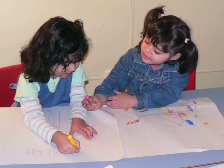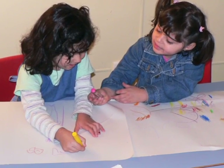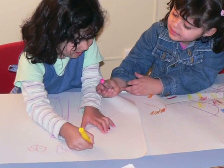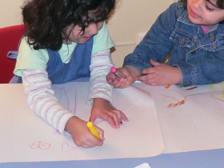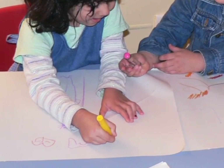Drawing and colouring in is still very important to help get hands ready for writing. Some children are still developing their pencil grip and can find it tricky to draw with a thin texter or pencil. Encourage them to use thicker texters or crayons as their grip develops.